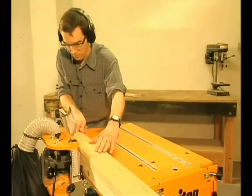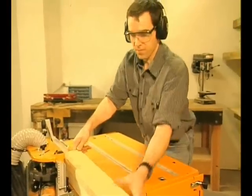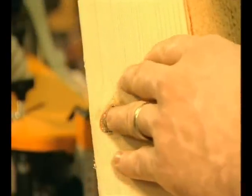When you're working with thicker timber, like this four inch Oregon post, simply perform two passes, turning the work piece end for end on the second pass. The results are superb.